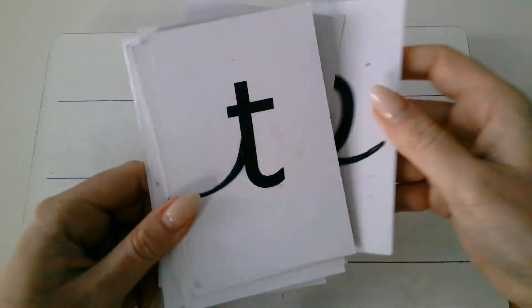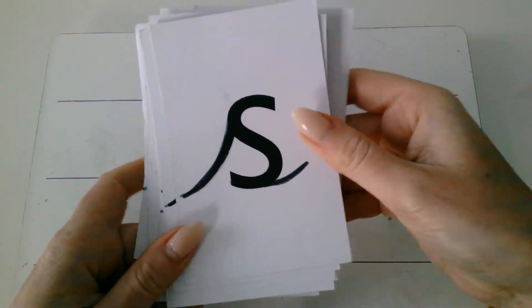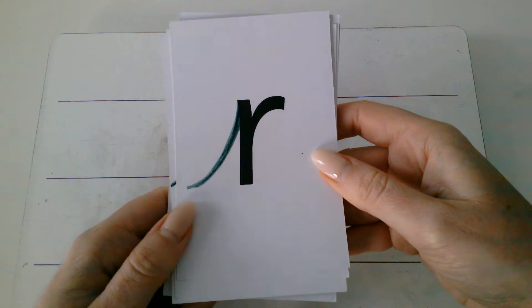P. T. A. S. B. R. Okay, now it's your turn. Speed sounds.